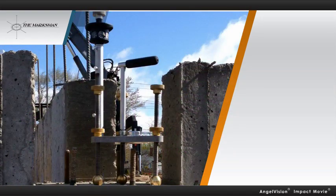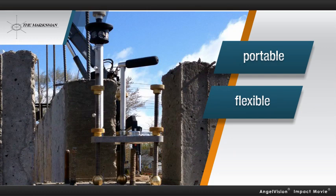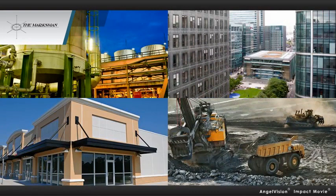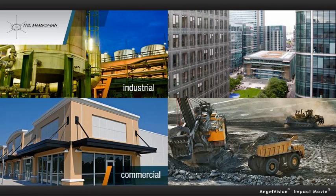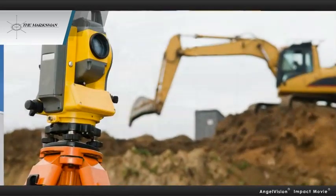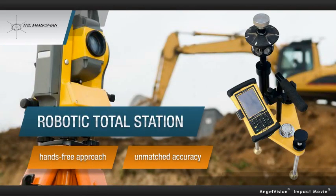This unique combination of portability, flexibility, and accuracy makes the Marksman ideal for a wide range of industrial, commercial, institutional, civil, and mining applications where every millimeter counts. Ideally suited for use with a robotic total station, the Marksman finally gives the surveyor a quick, hands-free approach to targeting with unmatched accuracy.